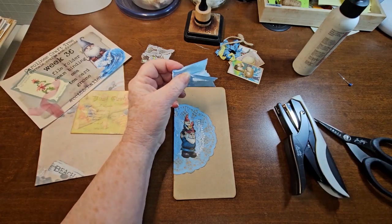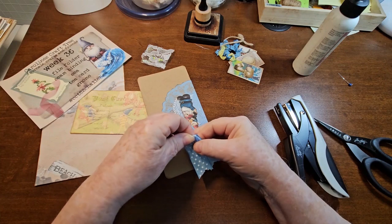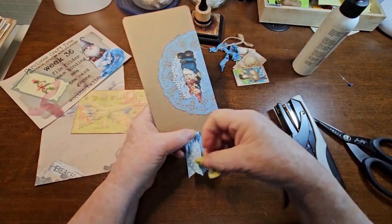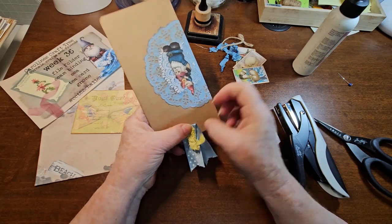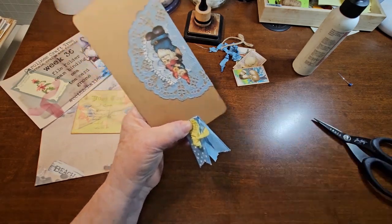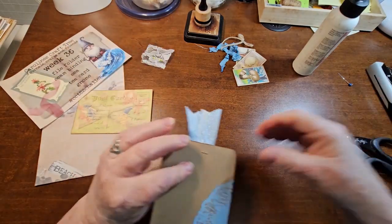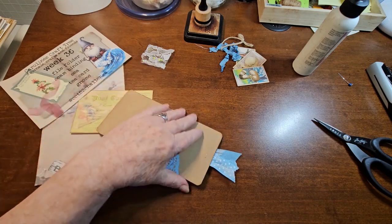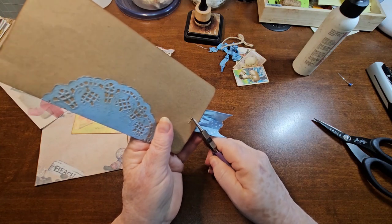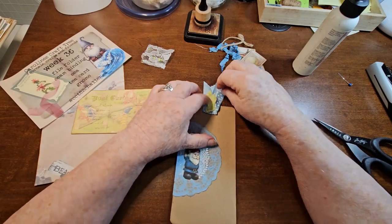I think I'm going to use my tiny attacher for this. I want to put this little piece of yellow on here. The only reason I took this piece of yellow out was because it was in my odds and ends container, and I thought let's use it up — because that's what it's all about. I'm just going to put one staple in there and find my little pliers to push those down, just to stop things from catching on there. So we've got that little bit on there.